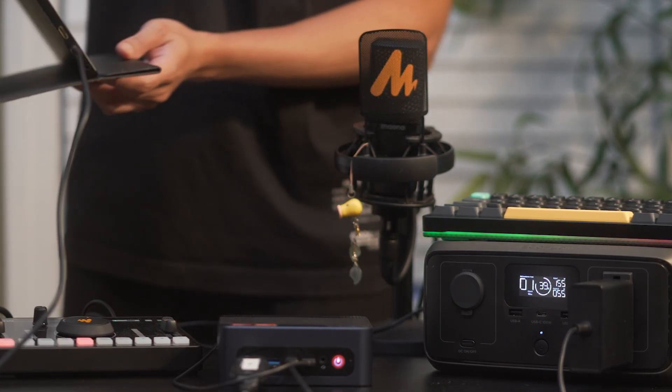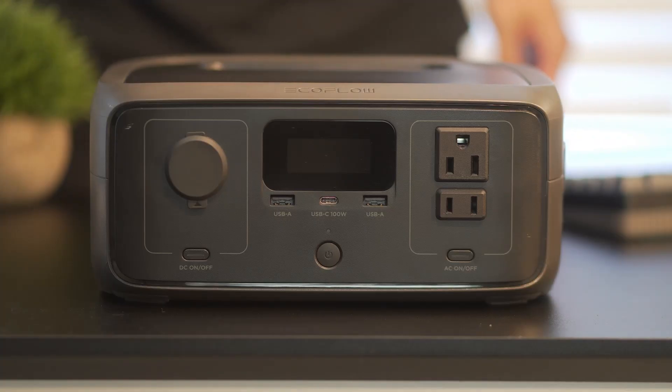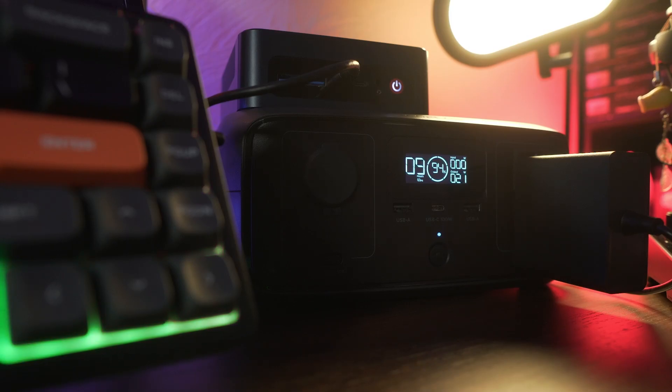At the end of the video, we'll decide whether or not this is something worth picking up. If you've never used a power station like this, you can think of it as a giant power bank with multiple outlets while remaining portable. It lets you run or charge devices anywhere without it being plugged into an outlet.